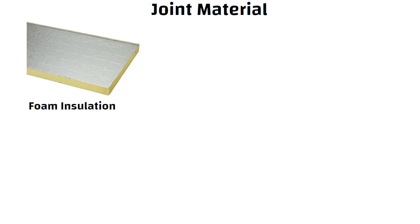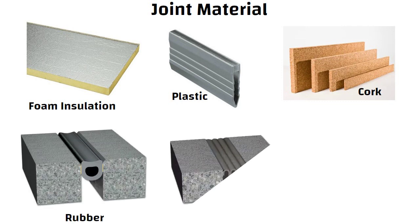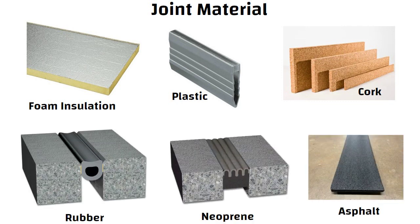The joint material used for isolation joints can be foam insulation, plastic, cork, rubber, neoprene, or asphalt-impregnated material.